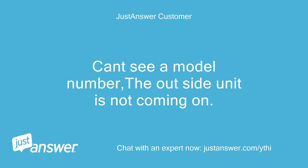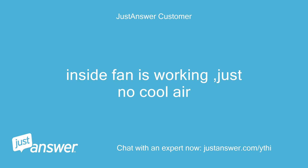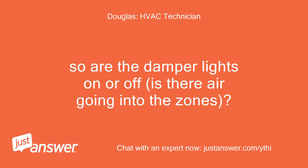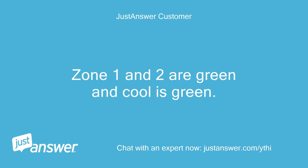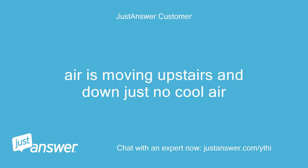Can't see a model number, and the outside unit is not coming on. Inside fan is working, just no cool air. So are the damper lights on or off — is there air going into the zones? Are the zones calling for cooling? Zone 1 and 2 are green and cool is green. Air is moving upstairs and down, just no cool air.